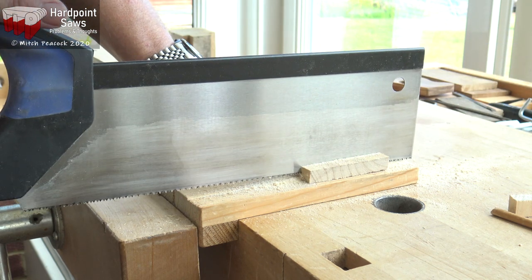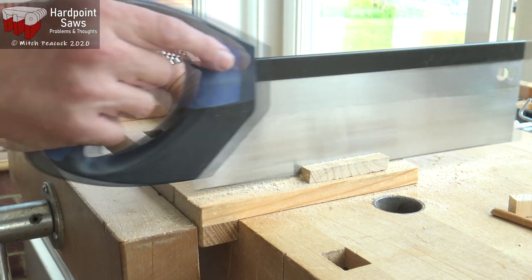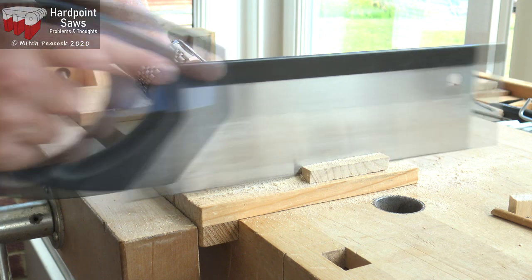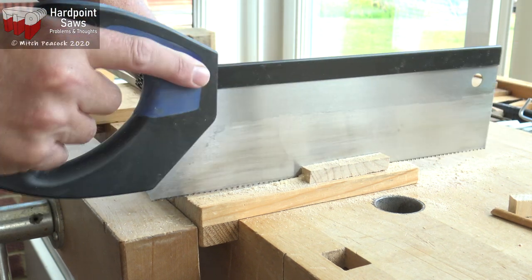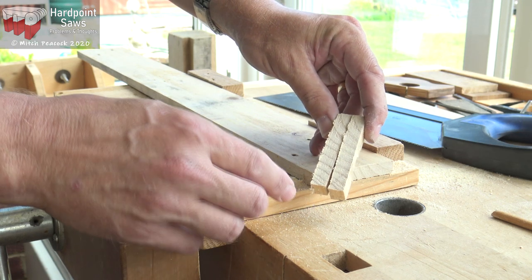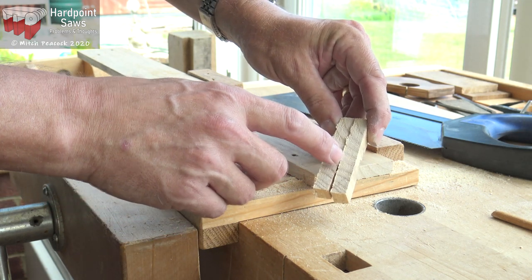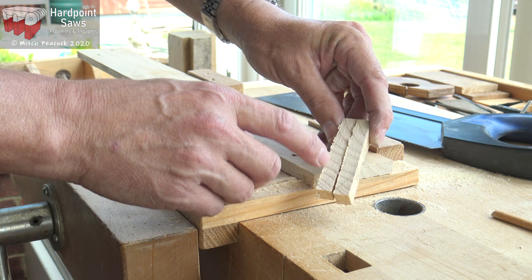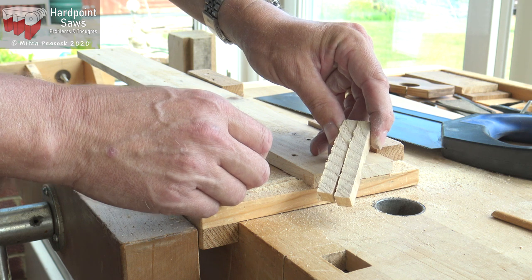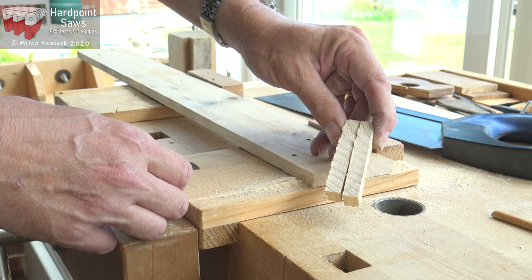You can see it's going through quite easily — it's not jamming. Now looking at the quality of the cut: this would be before adding any set, and this is after. It's a little bit rougher, but the cut was so much easier — and that's the payoff. A little bit rougher, but a much easier cut.